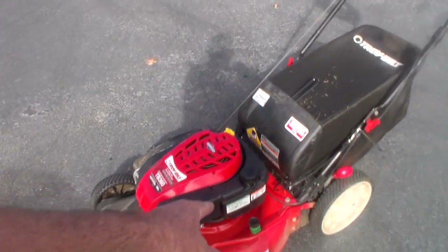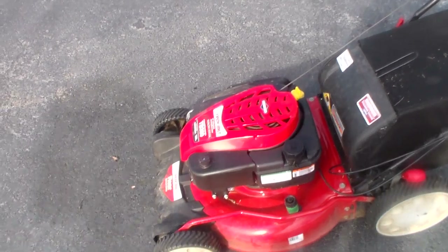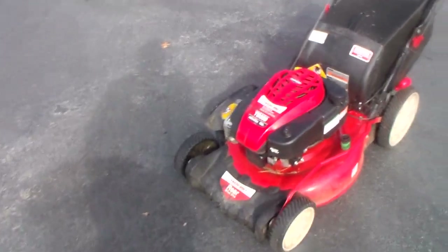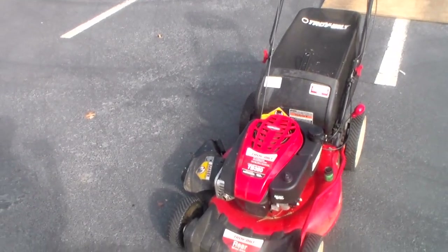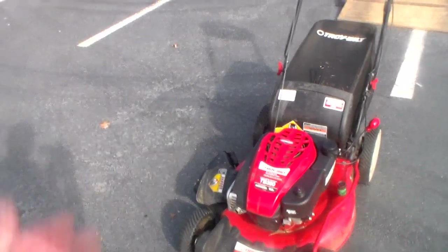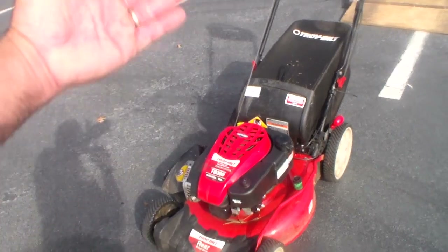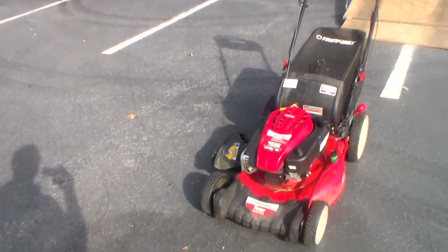It's got a pretty big gas tank — when you fill it up, it lasts you a long time. It's also got a wash port, which I've never used on a mower. If I've got issues with buildup, I just flip it on its side — oil side down, gas and carburetor side up — and reach underneath to clean it off.